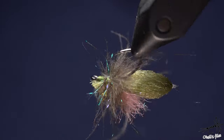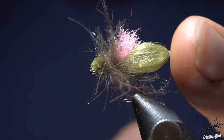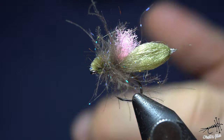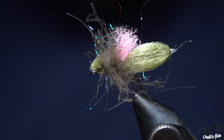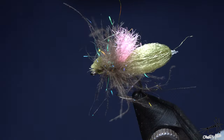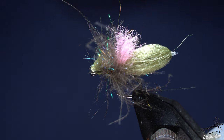Hello everyone. In tonight's video I'm going to tie this fly, and particularly I'm going to explain how to tie Marshmallow style bodies. The originator of this style is Mr. Ken Shimazaki. He's a designer for Kienko hooks and he's also a designer of many, many flies. Probably not so well known in the West, but in Japan he's quite a famous person.